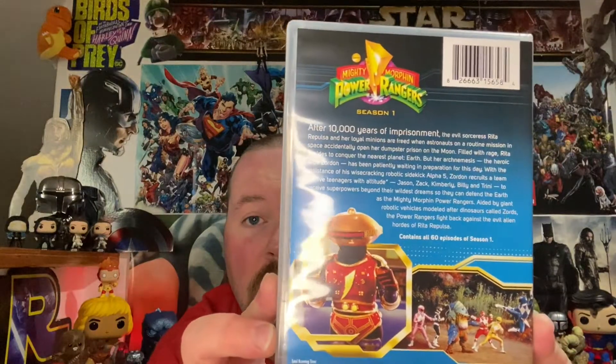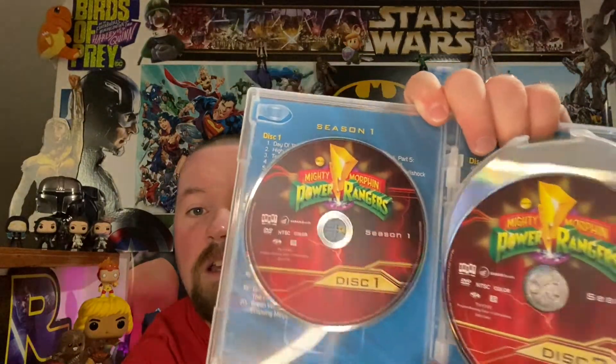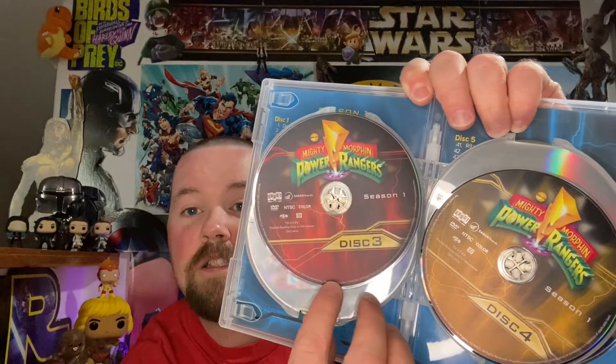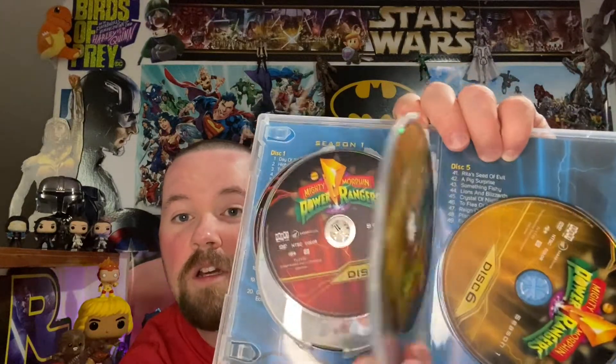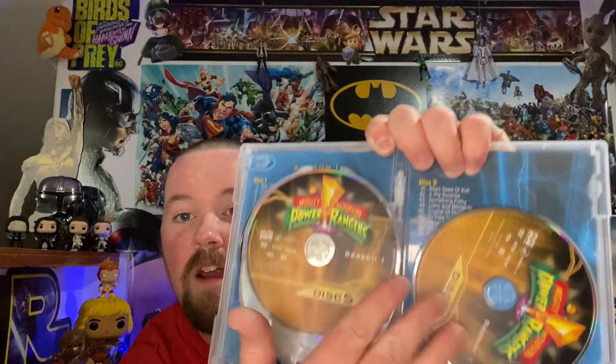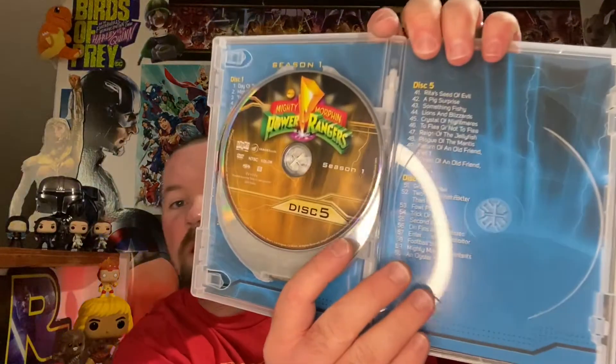The fact that Shout Factory put this together is impressive — I bet the inside looks amazing. Yes! Look at the disc artwork — the discs are different colors, which is really cool. Very, very nice. And then we got the episode listings behind the discs. Loving the inside packaging and the disc artwork.